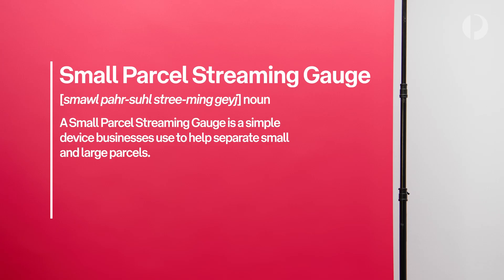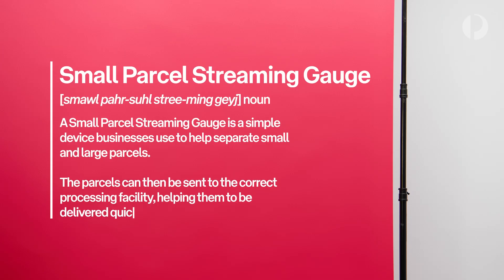A small parcel streaming gauge is a simple device businesses use to help separate small and large parcels. The parcels can then be sent to the correct processing facility, helping them to be delivered quickly.